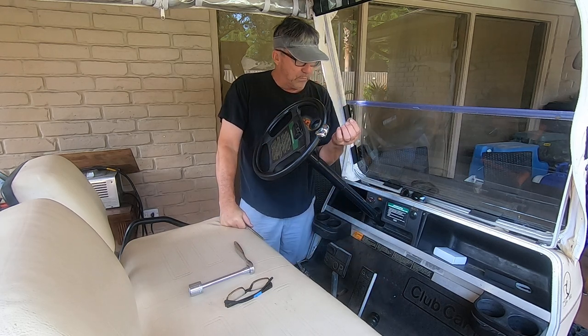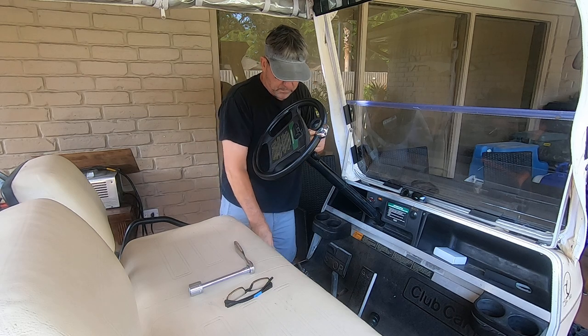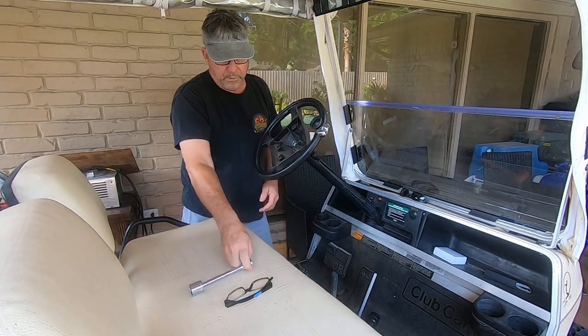Take these two big screws right out of the back — there's only two of them. They're going to be up here on the clipboard side. Get that off and put it out of the way.